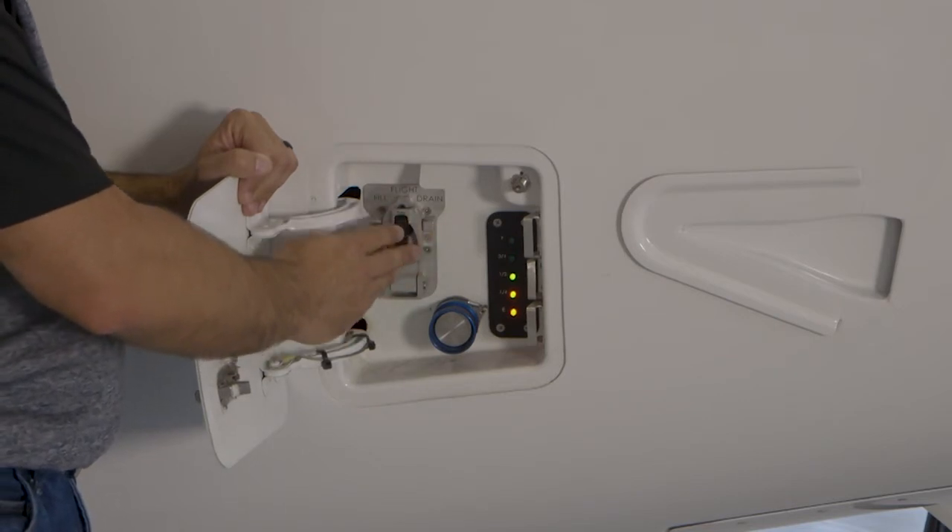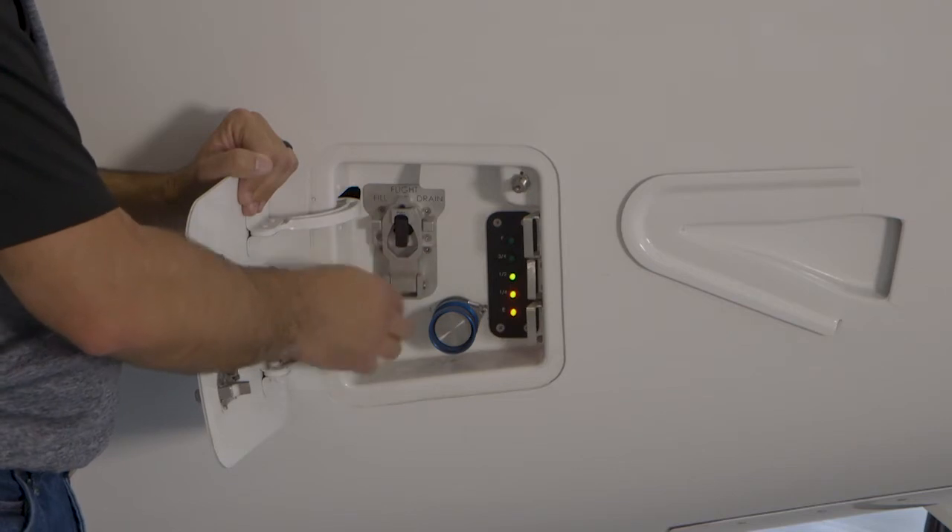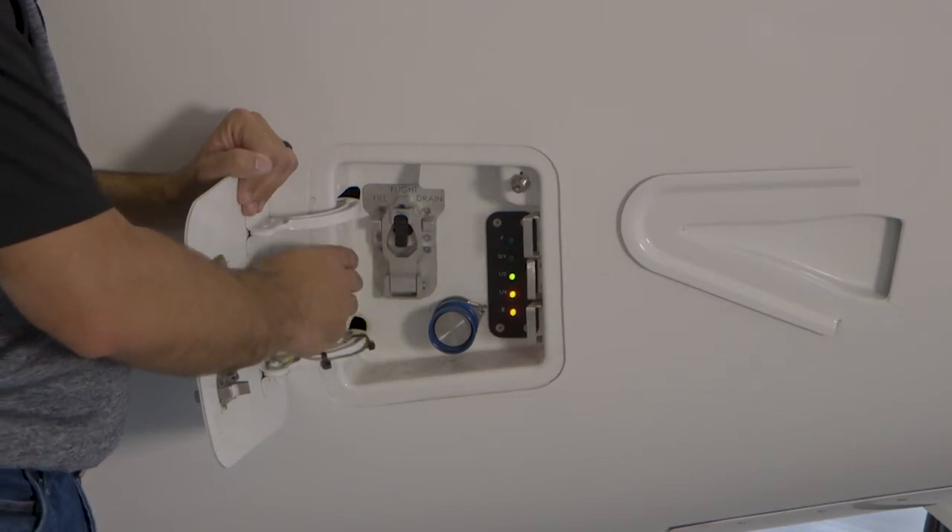If you're draining from full, that takes about 10 minutes. If you're filling from empty, that takes about 20 minutes.